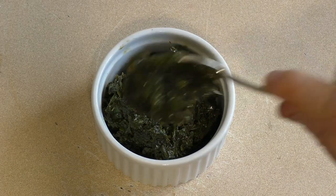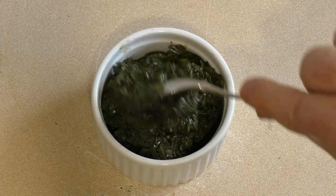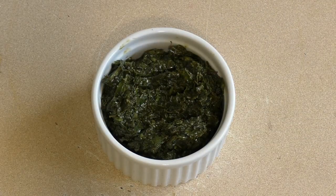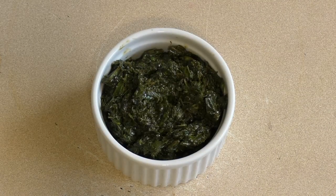Yum. Just serve it up. Now if you want it to be more of a paste — I've got mine that's sort of pasty but there's still plenty of the leaves in there. That's just because that's how I like it. But if you want it to be a complete paste, just process until you get that desired effect.